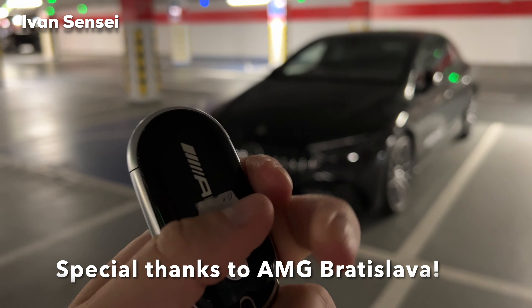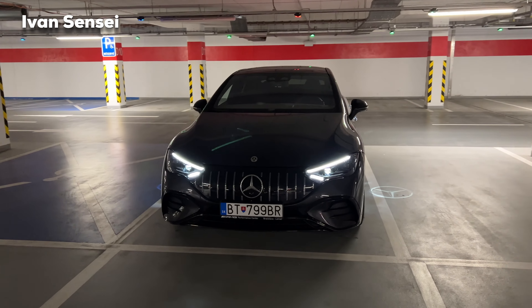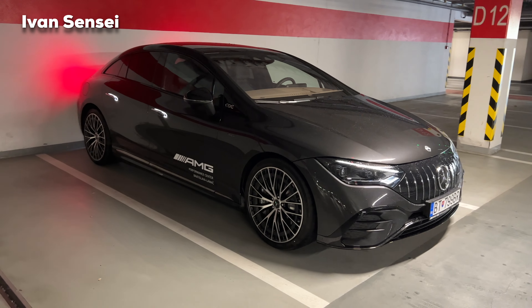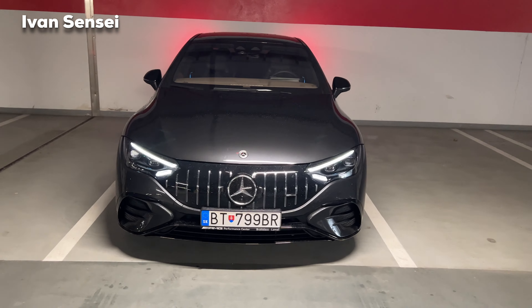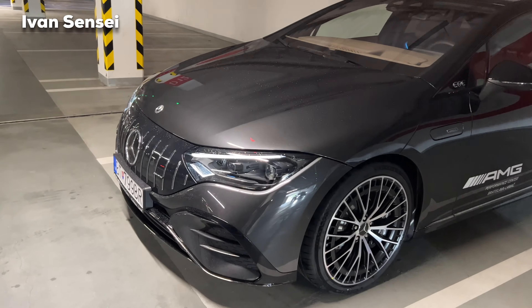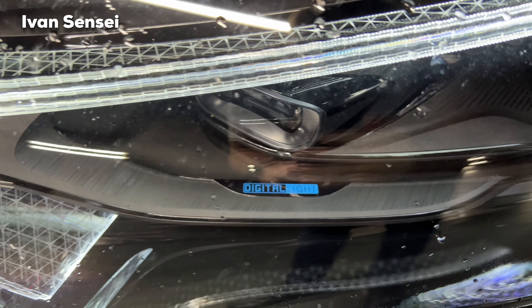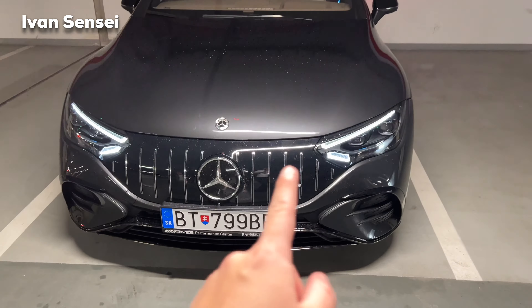Now we can check out the exterior and then go for a drive. Here is the key fob with AMG branding, and here is the illumination of the daytime running lights with these LED strips. Here's a full look at the front of the vehicle. This one is in a beautiful graphite gray metallic paint — very nice. Here you can see the close-up of these digital lights with the Mercedes logo.